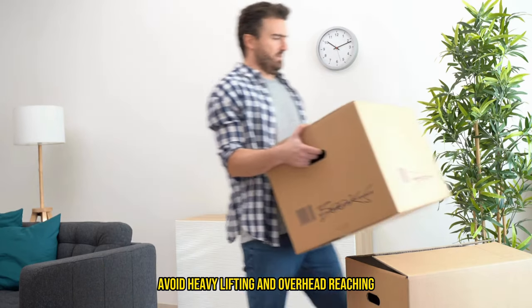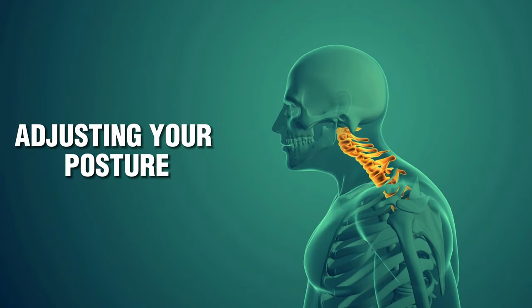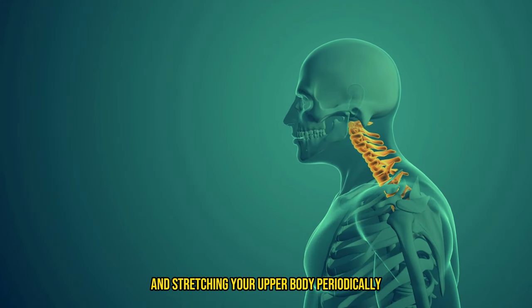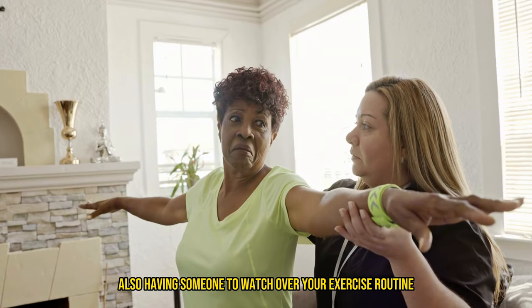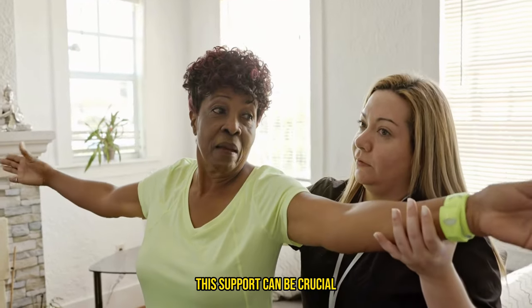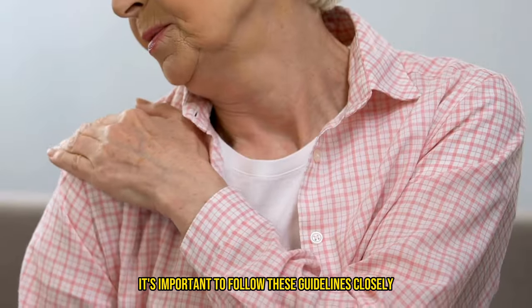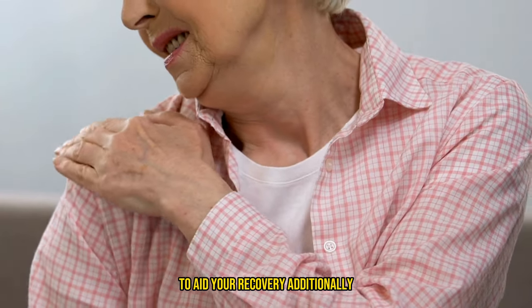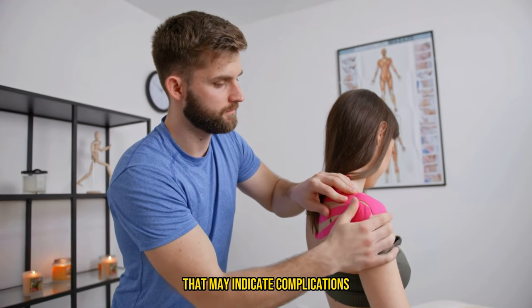Avoid heavy lifting and overhead reaching, as these actions could compromise your recovery. Adjusting your posture and stretching your upper body periodically can relieve muscle tension. Having someone watch over your exercise routine can ensure you're performing movements correctly — this support can be crucial in preventing further injury and ensuring a smooth recovery. Be observant of any signs that may indicate complications.